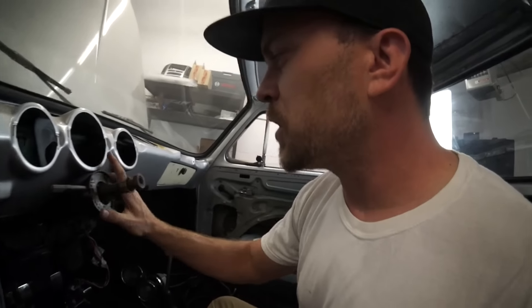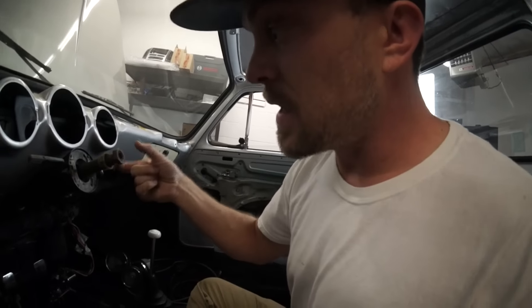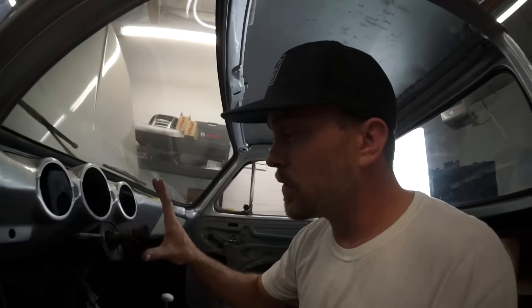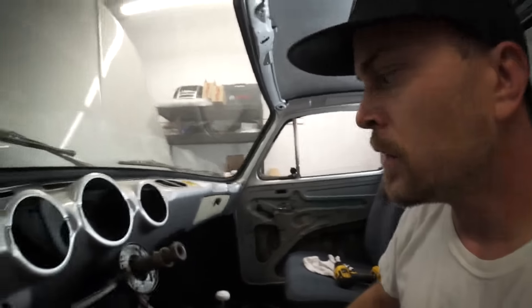I got the steering column pushed back. We gotta cut this and take about an inch and three quarters out of it for the steering wheel to fit back against here. But I'm gonna think about that before I cut it — make sure that's where I want the steering wheel to sit. It's gonna be cool pushed back nice and far. I just don't want my knuckles hitting the windshield like a gorilla — looks like Donkey Kong and Mario Kart.